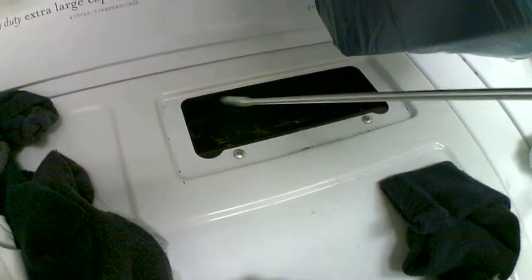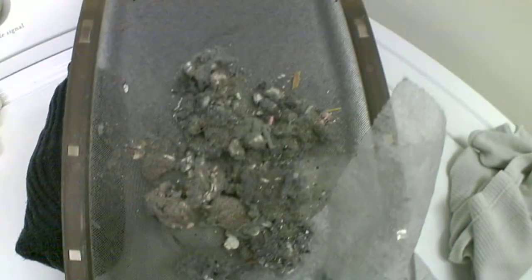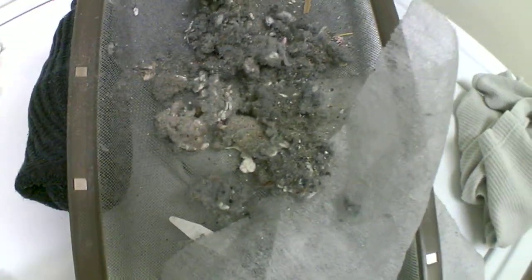So it fell down in there and it just went all the way down, and I'm like, oh man, I better get my little tool. Thank God I had that tool. So I stuck it down there and I got it, but look at all the stuff that I've been taking out of there.